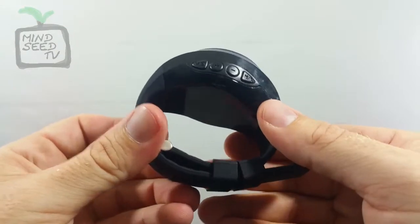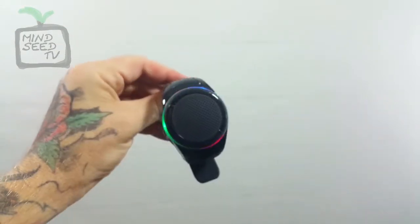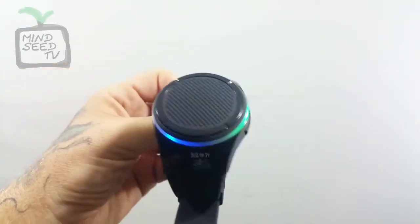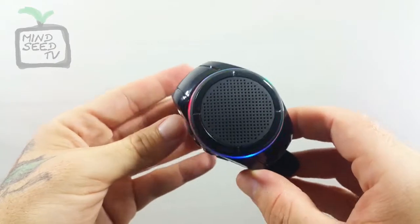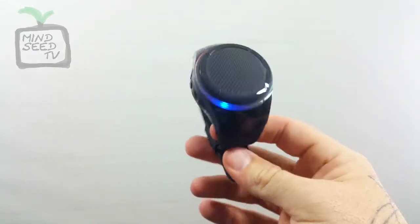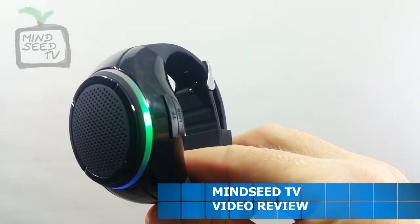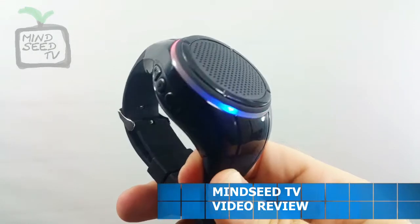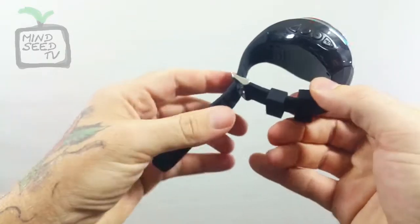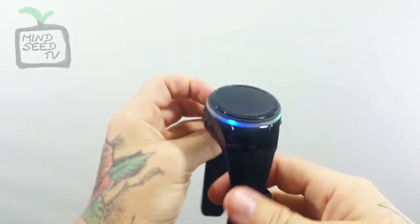Let's go ahead and see if it starts up with the play button. It says 'Play by TF card.' This thing is alive right now. I like this.